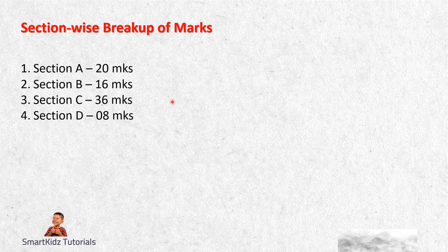Section A has got 20 marks, Section B has got 16 marks, Section C has got 36 marks, and Section D has got 8 marks. If you have a look, the chunk of your marks are in Section C - this consists of 12 questions, each of three marks, giving you 36 marks. So if somebody wants to pass or score good marks, then Section C is the one you need to target. It is not that difficult - it just needs a little bit of practice and focused preparation.